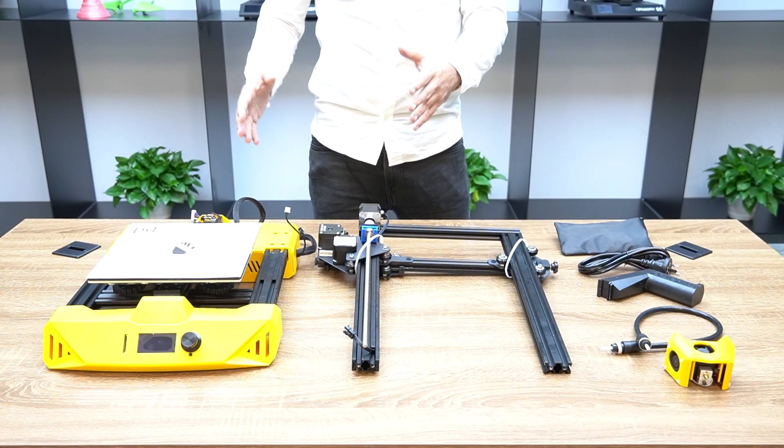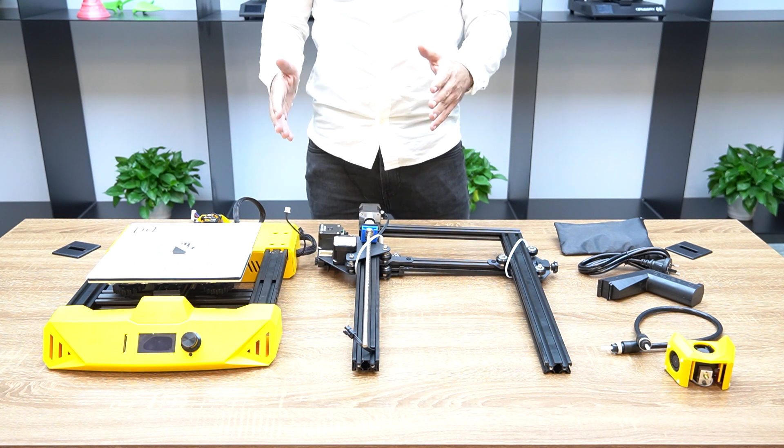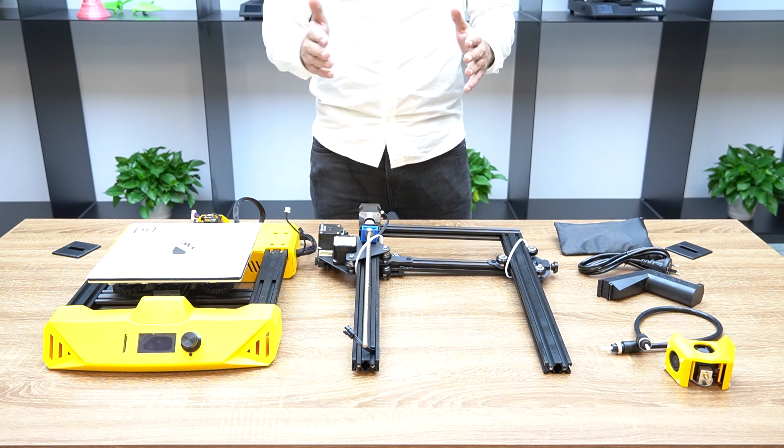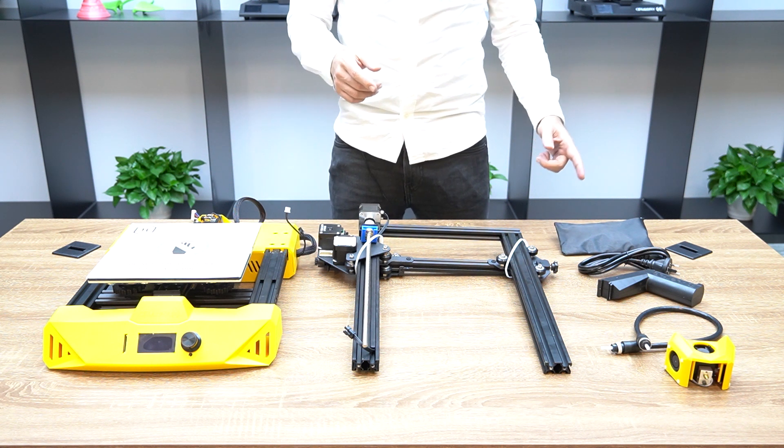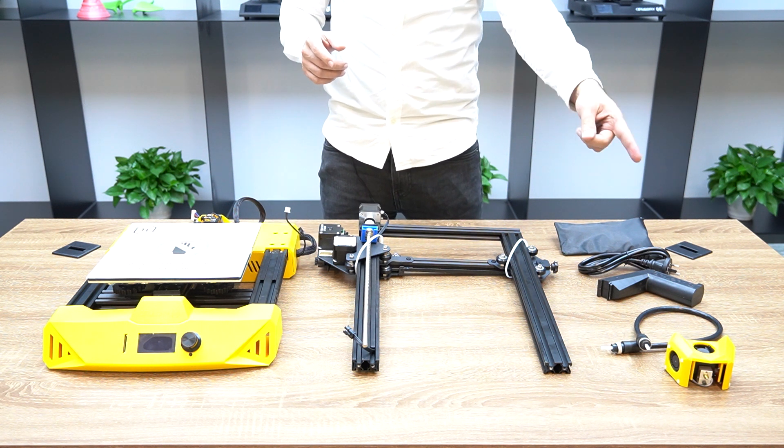These are all you need to assemble and get up and running with your Artillery Hornet 3D printer out of the box: the base, gantry, toolbox, power cord, spool holder, extruder tube, and extruder.